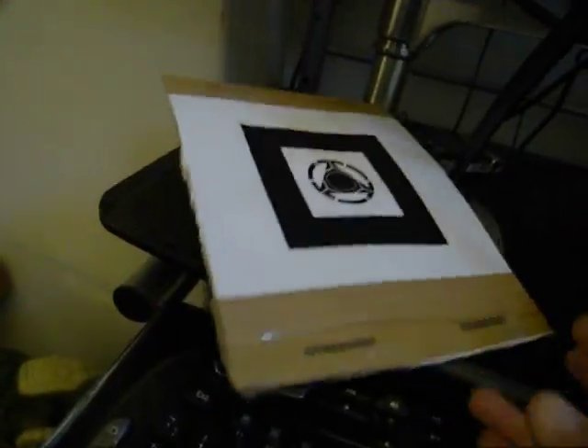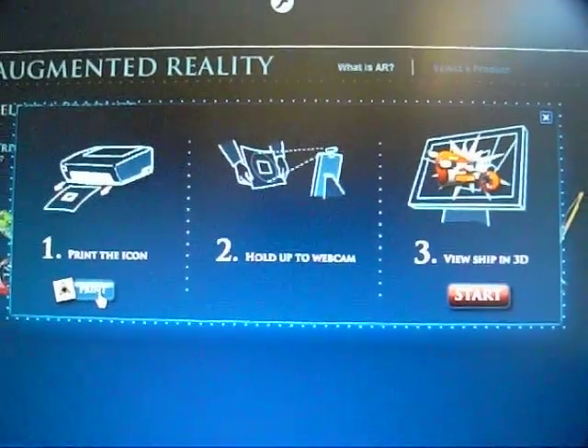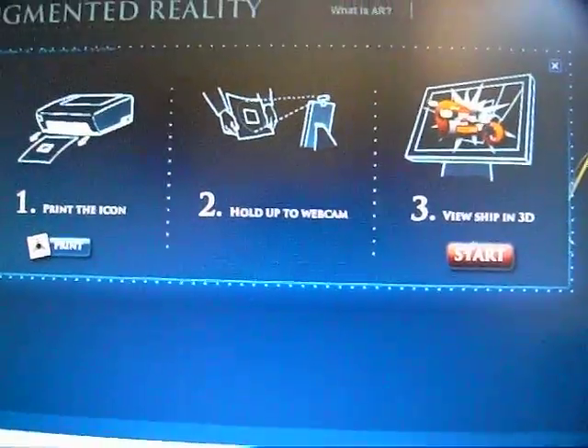It also says basically hold it up to your webcam and then you're ready to view the object in 3D. So let's just press the Start button.